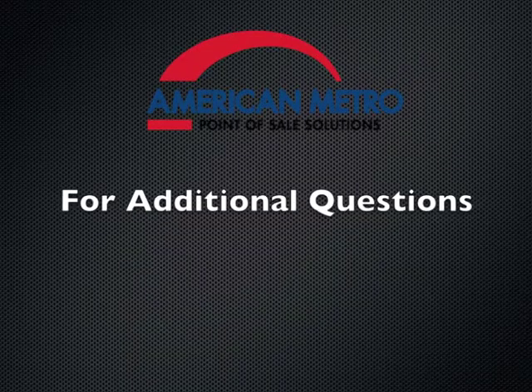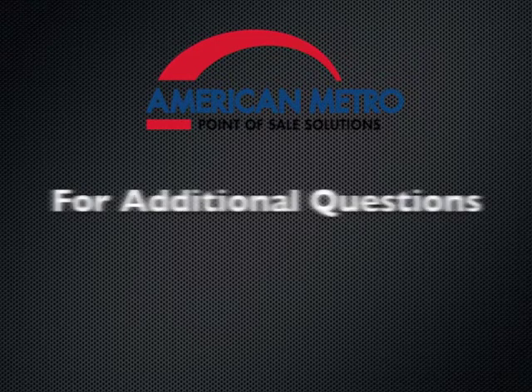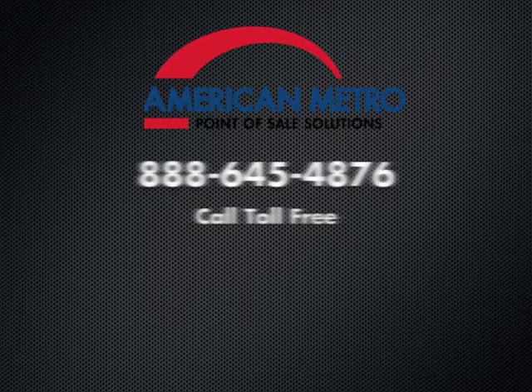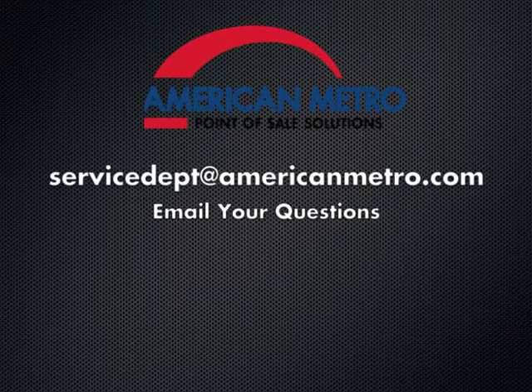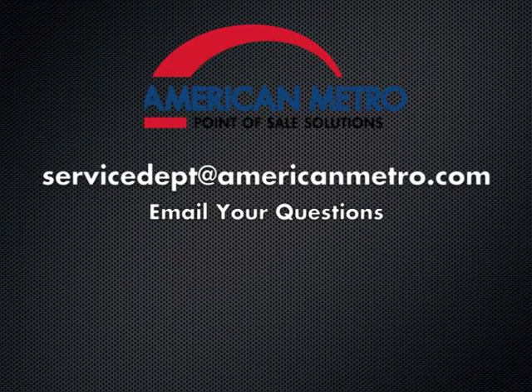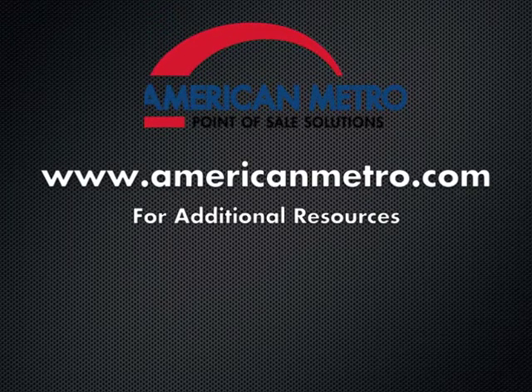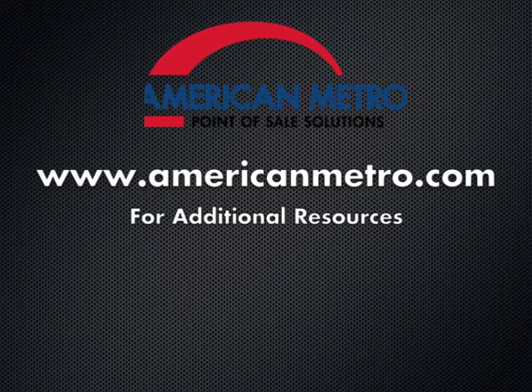If you have additional questions please contact American Metro toll-free at 1-888-645-4876, email at service@americanmetro.com, or visit us online at www.americanmetro.com.